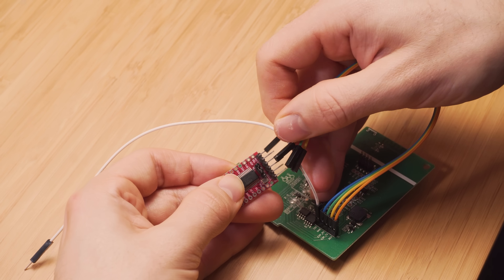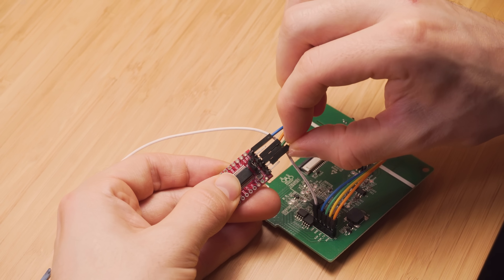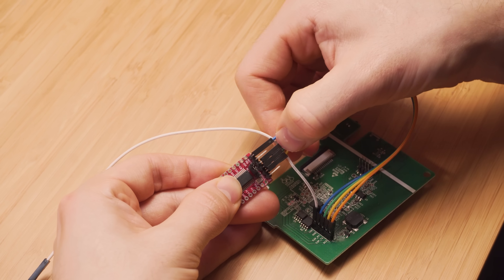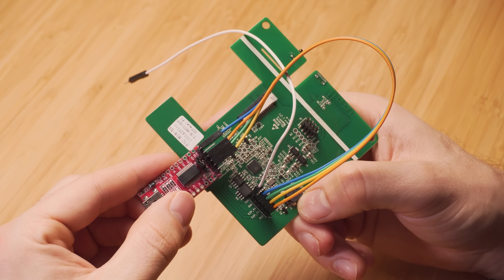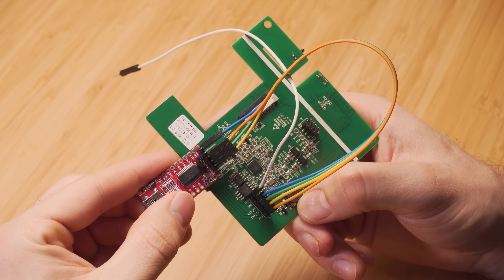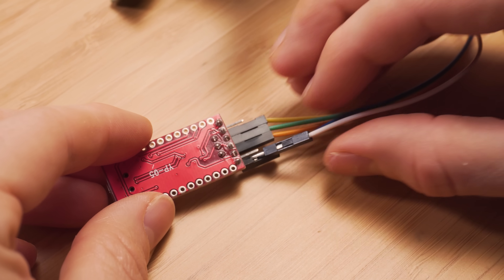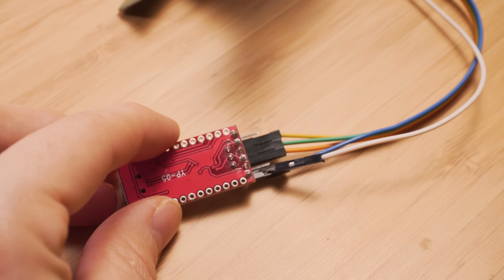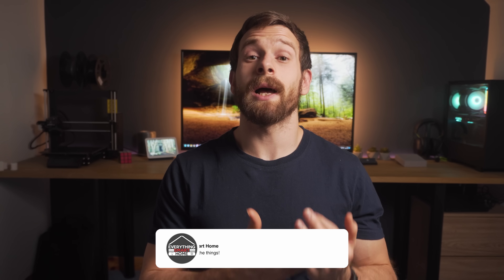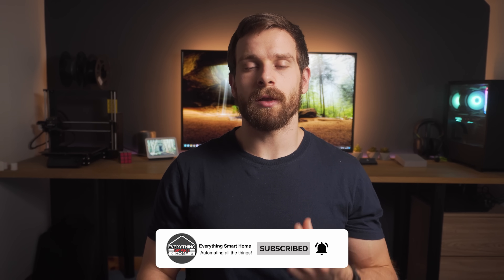With the USB disconnected, wire the VCC wire to 3.3 volts, the ground wire to ground, the RX on the serial adapter to TX on the NS panel, and the TX on the serial adapter to RX on the NS panel. For the final connection, IO0 should be wired to ground — this allows the ESP32 to enter flashing mode. Double check your wiring, make sure your USB to serial adapter is set to 3.3 volts, and then plug the USB cable into your computer.